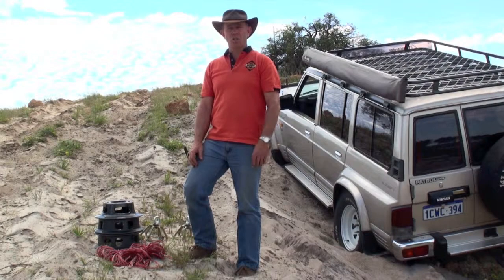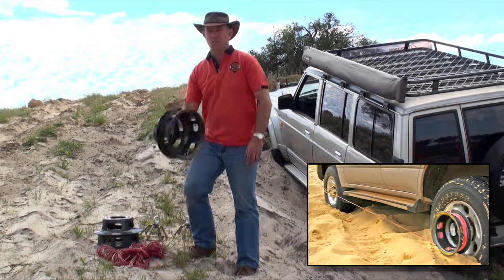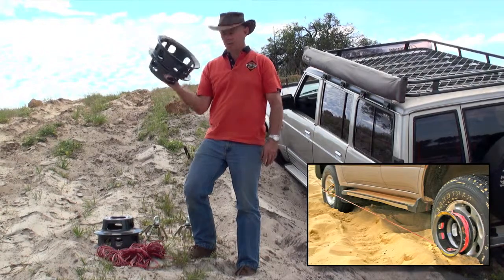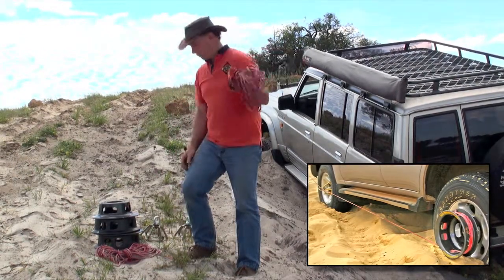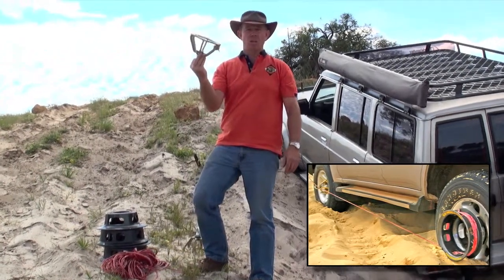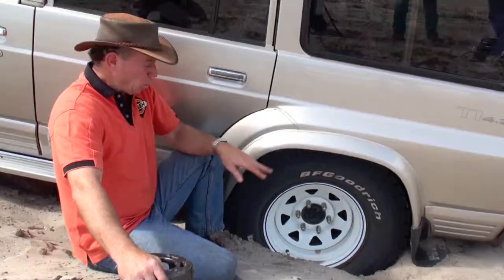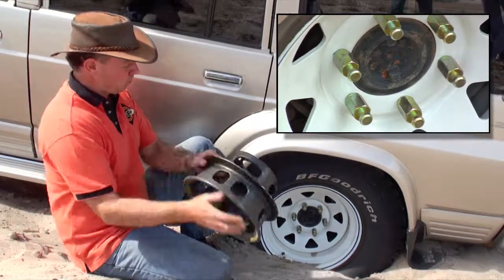I'm going to show you the bush winch kit we're going to use to recover this vehicle. The bush winch itself — one attached to each rear wheel. The bush winch winch line and the guides — also one attached to each of the front wheels. The wheel nuts are already on permanently, and we'll now just attach the bush winch to them.